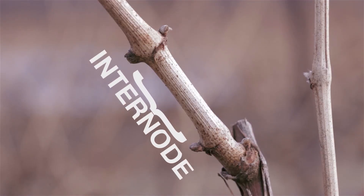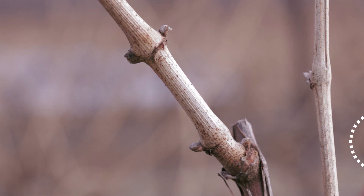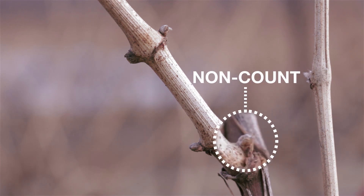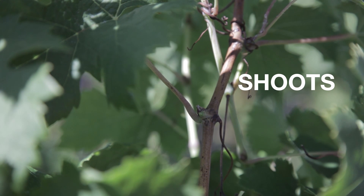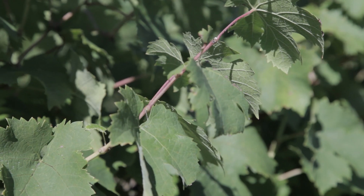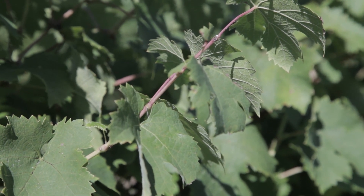This is an internode. Internodes are the part on a cane between two buds. This is a non-count bud. It is a bud found anywhere else on the vine other than the node on a cane. Oftentimes they are found at the base of a cane and should not be included when counting buds for pruning. Shoots are succulent growth that come from the bud during the growing season. Leaves, fruit, stems, and tendrils are all found on shoots. Once a shoot drops its leaves and becomes woody it is considered a cane.